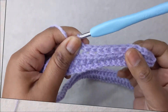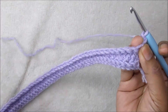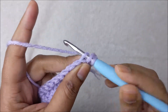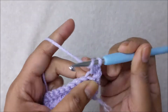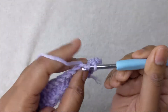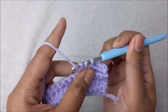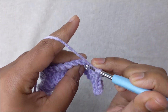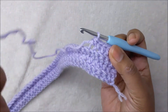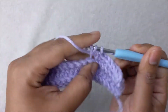At the end of row three, chain one and turn. For row four we are repeating row two — one half double crochet in the back loop of each stitch all the way across, just like we did in row two. At the end of this row we should also have 69 stitches. Go ahead and finish row four and I will meet you at the end.